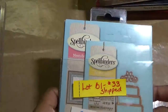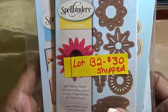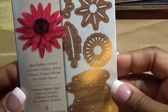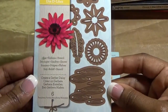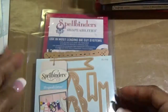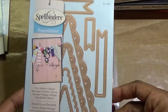Then we have lot B2 — again Spellbinders. This lot is $30 shipped. First we have Creatd Gerber Daisy, six dies in that one. We have Garden Weave, one die in that one. We have Nested Lacy Pennants and there are seven dies in there.